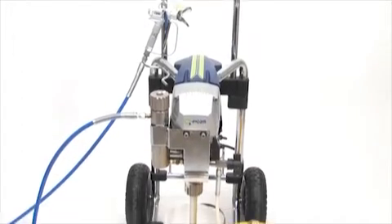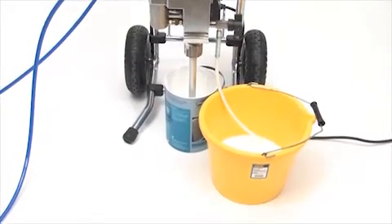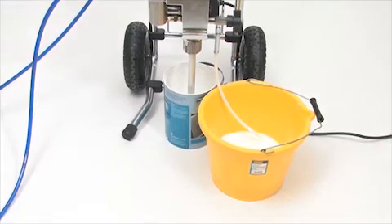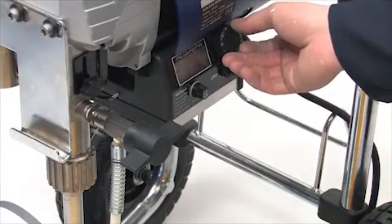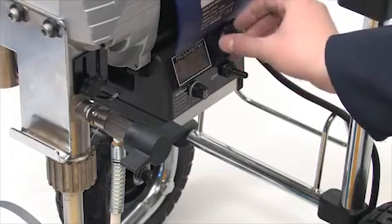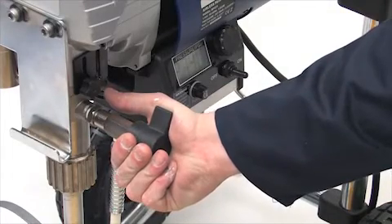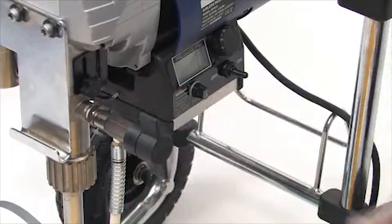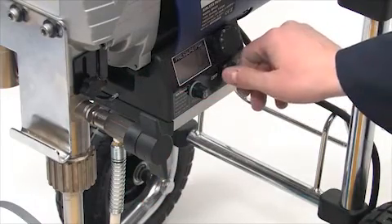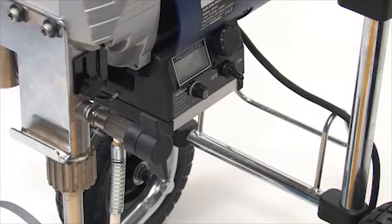When you have finished spraying, there's always cleaning up to do. But with Q-Tech sprayers, this is easier than you think. For shutdown and cleaning when using water-based materials, turn the pressure control knob to the left and very slowly turn the spray prime valve back to the prime position to relieve the pressure in the system. Then turn the power switch to the off position. Always make sure the safety trigger catch on the gun is on.